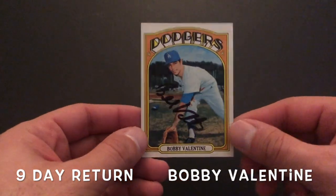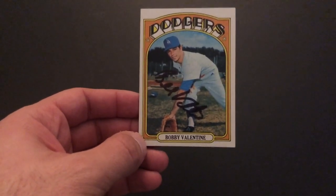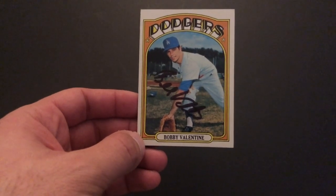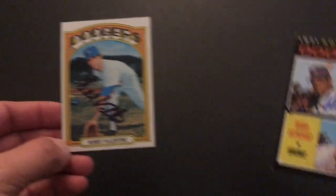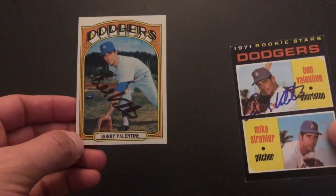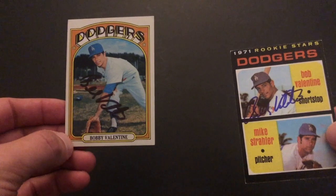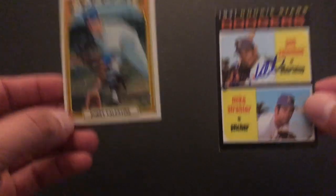So my first one is Bobby Valentine. He usually is just one per request. I did have these two cards already when I sent the first one out, but I didn't send this one since it's one per. This is the one I got last time — it was his rookie card. I was really psyched to get that one back, and I really liked the 72 design, so I was happy to get that back. 71, 72 — two years in a row. I didn't get any manager card or anything like that. I like more of the player stuff.